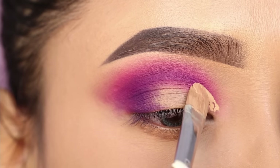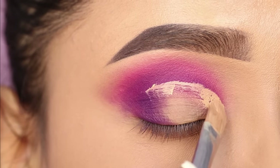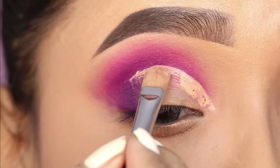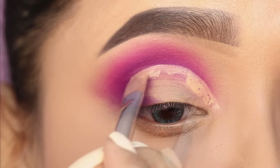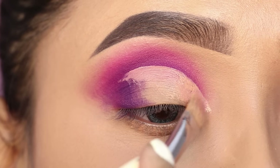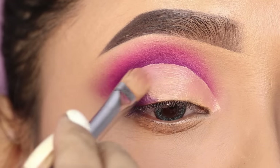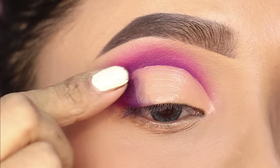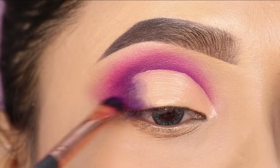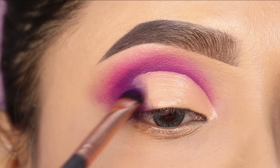Next, I will do a cut crease. I will use a Pro Art concealer brush, and for the concealer I have used a Pack Take Cover concealer. I will clean the front section of the lid. You have to mark the crease and then clean the lid space with the concealer shade. After that, I will blend the edges of the concealer to soften it, and also blend the concealer on the outer V.